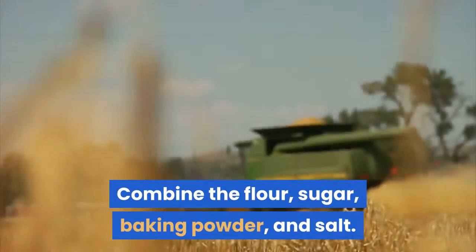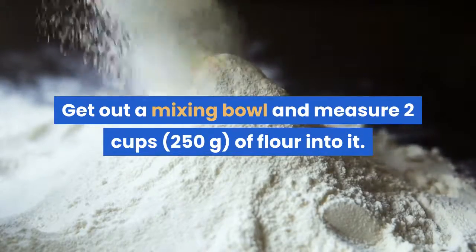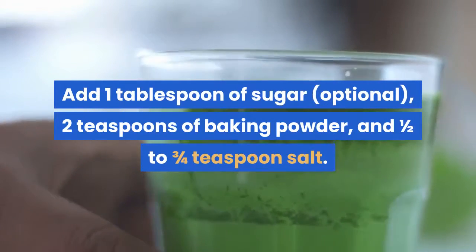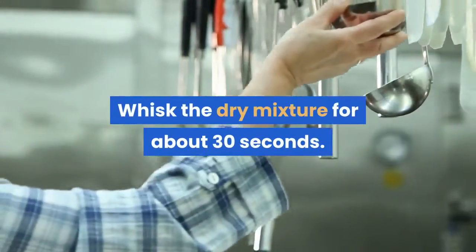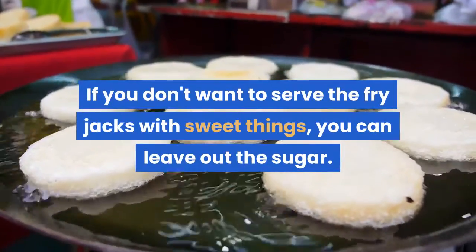To make the dough, combine the flour, sugar, baking powder, and salt. Get out a mixing bowl and measure two cups (250 grams) of flour into it. Add one tablespoon of sugar (optional), two teaspoons of baking powder, and one-half to three-quarters teaspoon salt. Whisk the dry mixture for about 30 seconds. If you don't want to serve the fry jacks with sweet things, you can leave out the sugar.